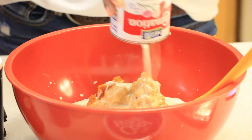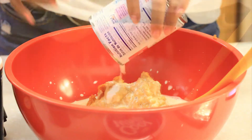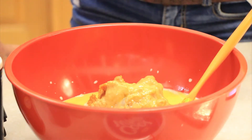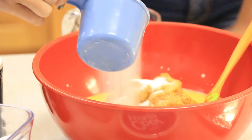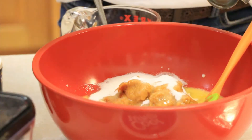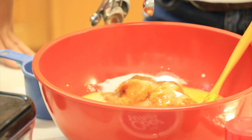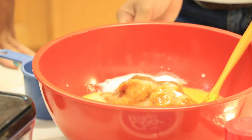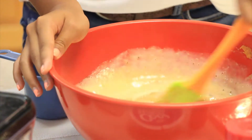Pour that evaporated milk in there, put in the eggs, pour in one cup of sugar, then pour in your cinnamon and pour in your salt.